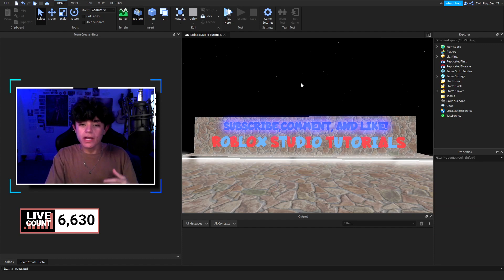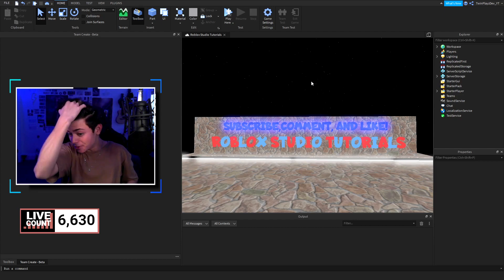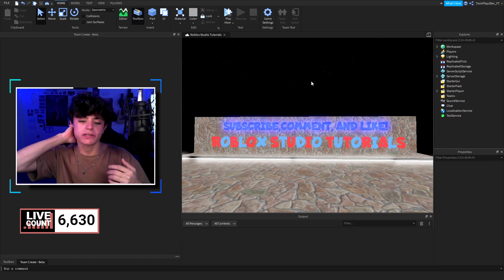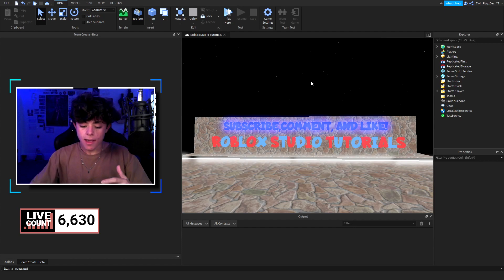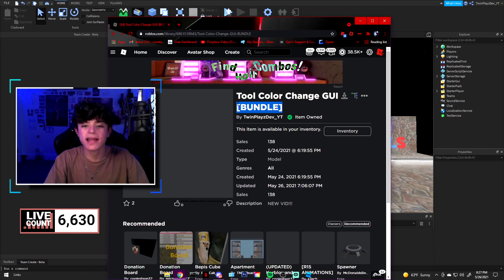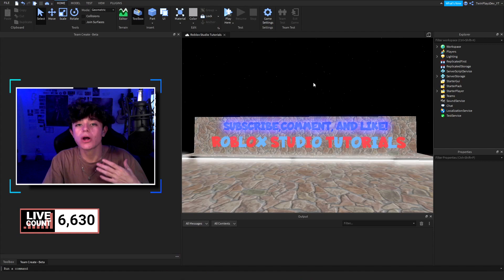Today we're going to be doing glow bands. If you're here from the tool color change video or glow sticks, I'm giving you guys a bundle. I'll be showing you what we did for the model and how I did it. In the description there are two models: a bundle version that includes everything — glow bands, knife, lightsaber, and glow sticks — or just the separate glow bands version.